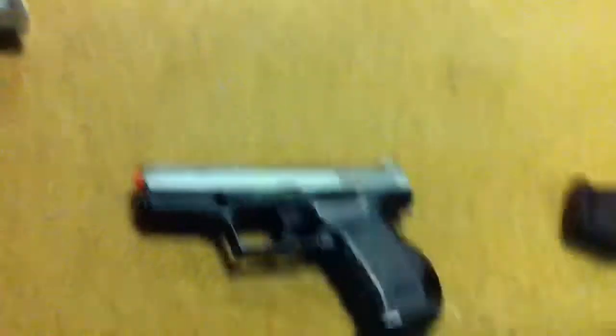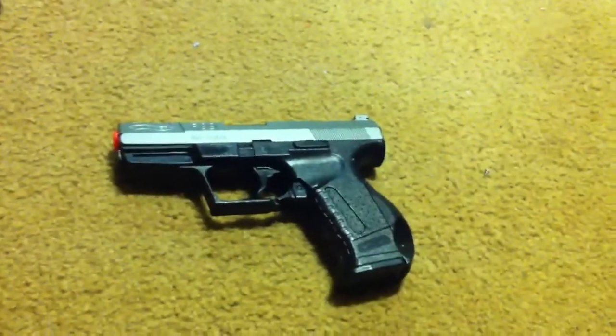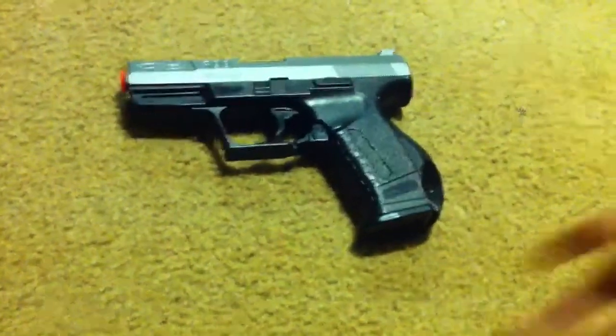Hey there everybody on YouTube, Basement 15 with another review. This time it's going to be of a spring airsoft pistol, the Walther P99. Picked it up from Meijer here, just down the street for about $40. That's a good little gun, I have to say.